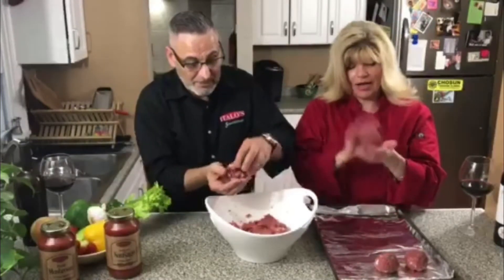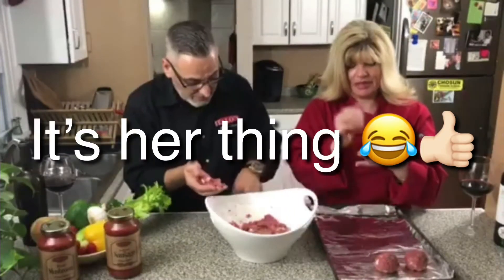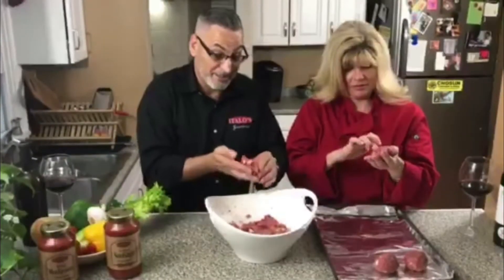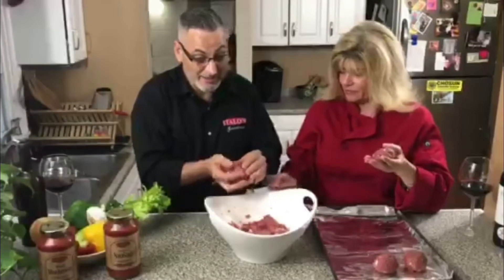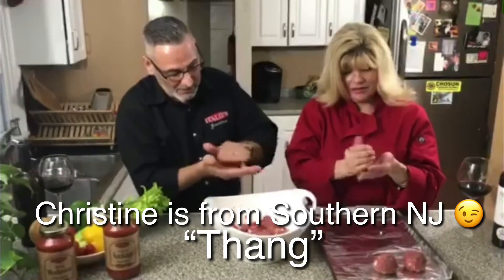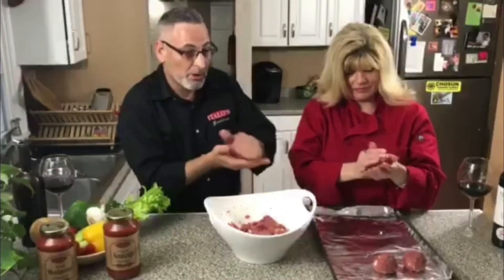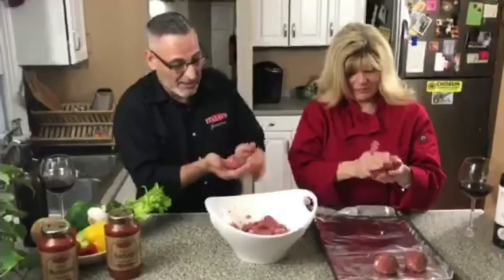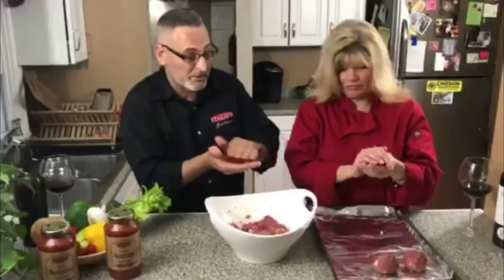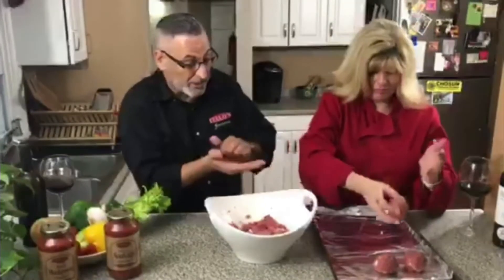I always did it like this — it's just my thing when I make meatballs. You do your thing, I'll do my thing. So we just kind of roll the meatballs like this with the mozzarella in the center to get it nice and uniform.